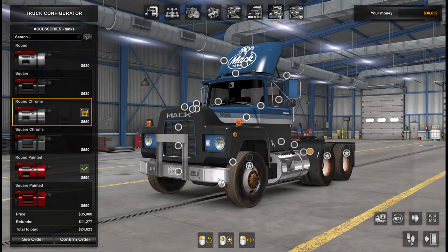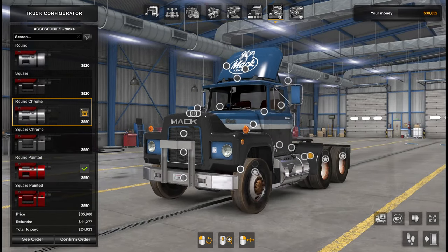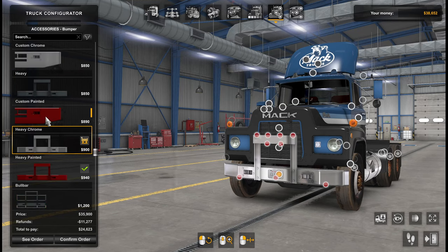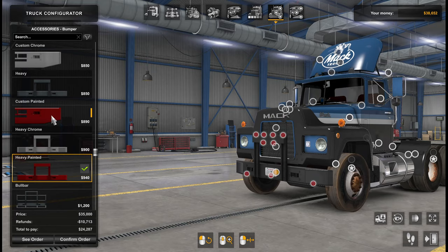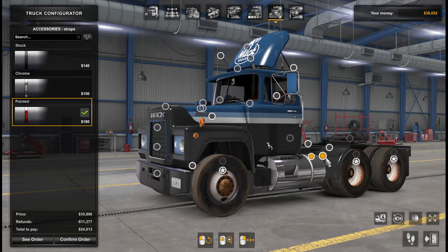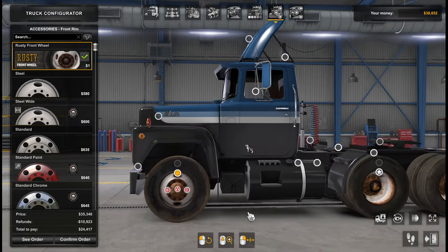Round chrome — yeah, these guys. I'm not so sure. It kind of fits, but it's a bit too shiny. So what I'll do is go to a chrome-painted version for now. Heavy or that one looks nice, and then this one will switch to paint as well. And of course, we'll change the wheels.